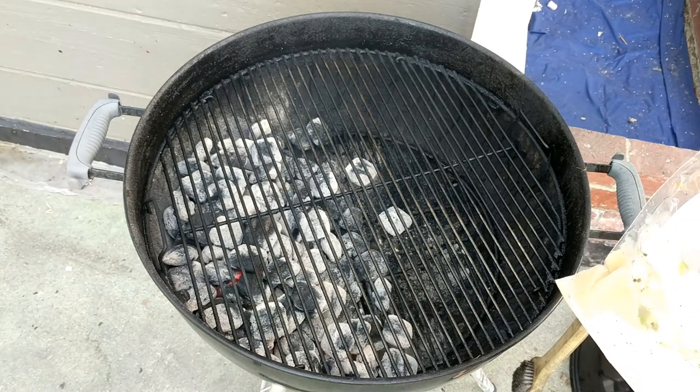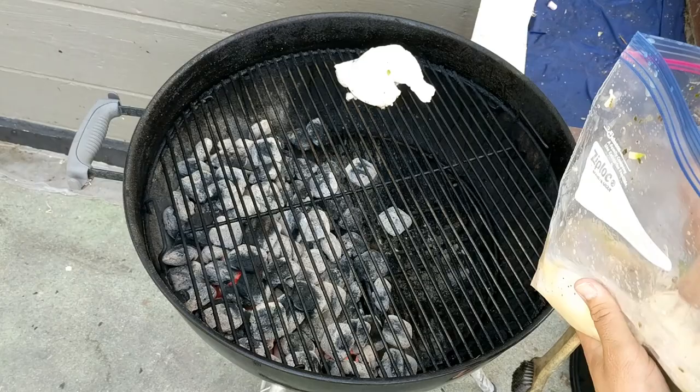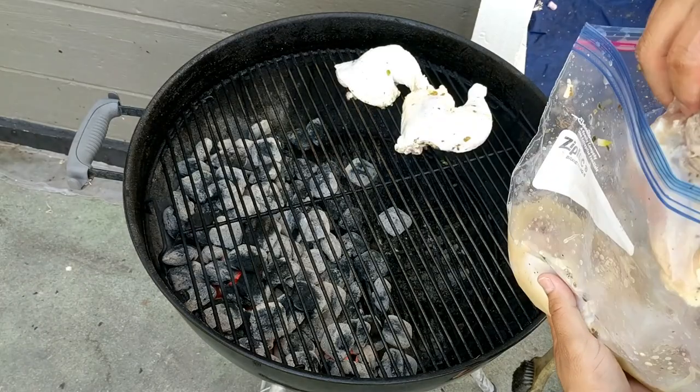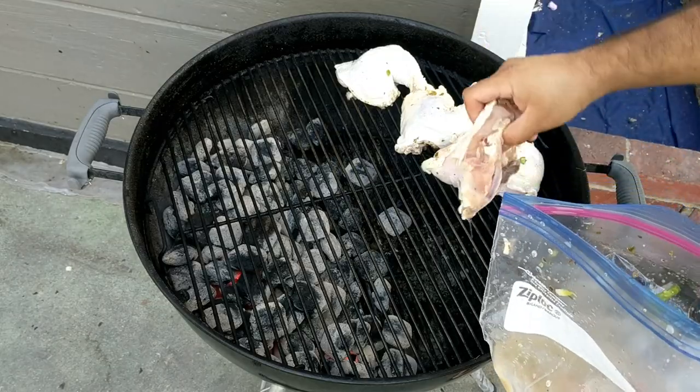I'm gonna set the chicken in here opposite the hot coals — we'll do a reverse sear, which means we'll sear it at the end. Put these bad boys in there. I'm gonna set my timer for 30 minutes because that's when we're gonna baste it.